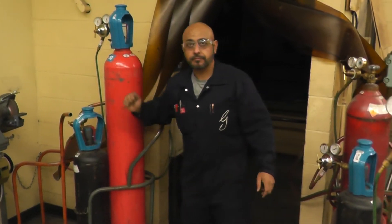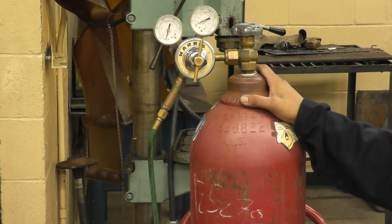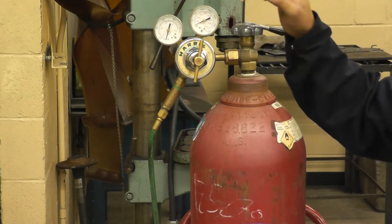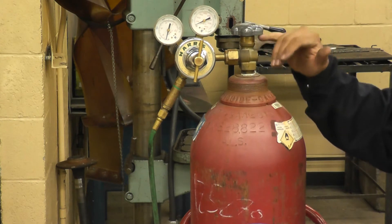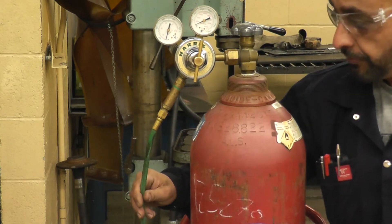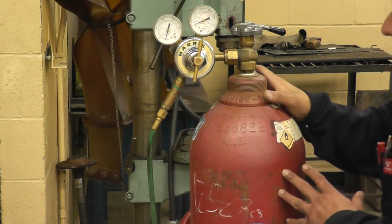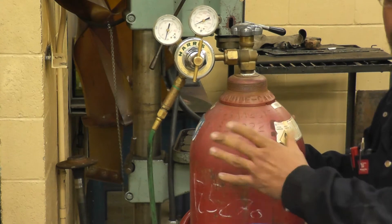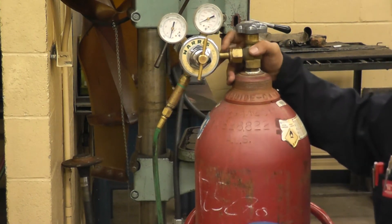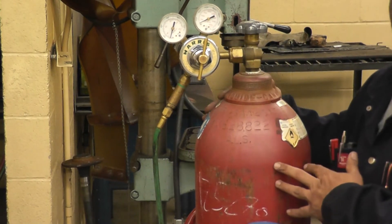Oxygen is stored in the tank at about 2,000 PSI — that's very high pressure. The oxygen tank valve is called a double-seated valve, so you have to open it all the way. If you leave it halfway, the high pressure can cause it to start leaking. All oxygen hoses are green in color. You never want to lay the oxygen tank down, because if the valve breaks it becomes a torpedo and can go through cinder block walls. Never use any lubricant, WD-40, or oil on the oxygen tank — it's pure oxygen, and adding oil to it can cause it to catch fire spontaneously.